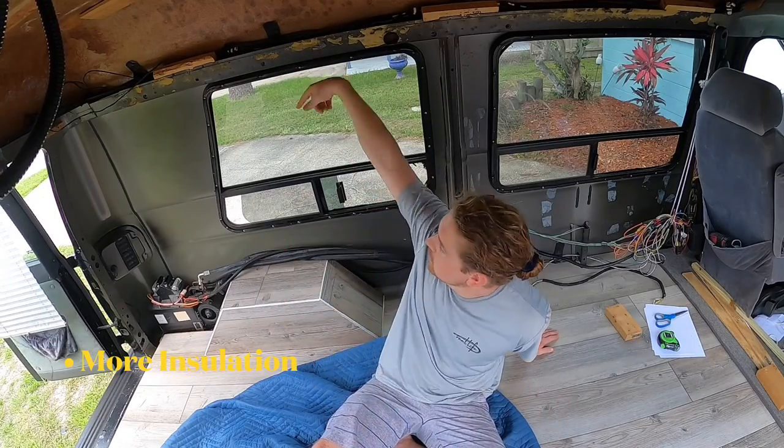We're going to start on this side right now. Made my pre-cuts, I'm about to glue it in.